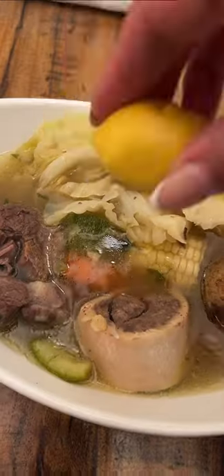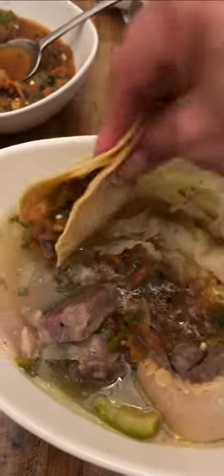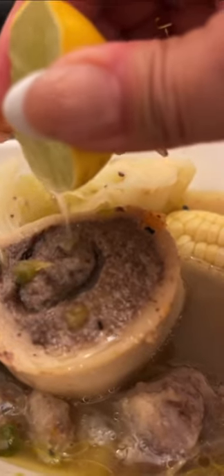Serve, and lots of cabbage for me. Limoncito, salsa estilo molcajete. Y listo! And enjoy. Oh my god, this is so good.